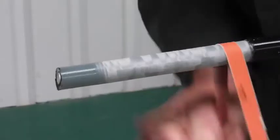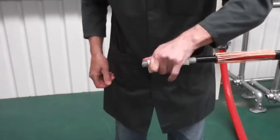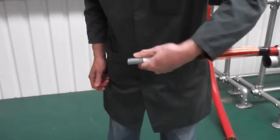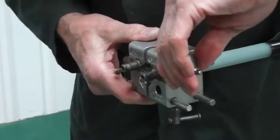Now using 240 grade aluminium oxide paper, polish the core. This is not essential at the lower voltages, but recommended at anything above 12 kV.